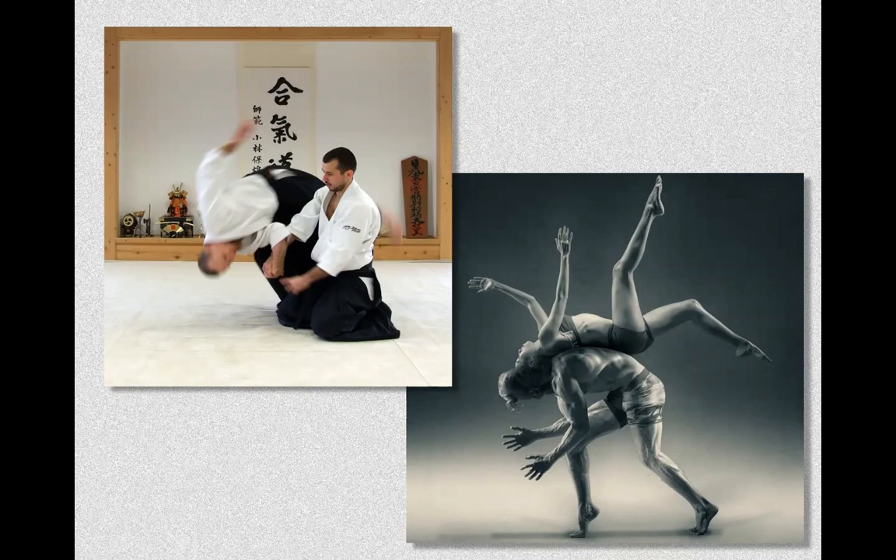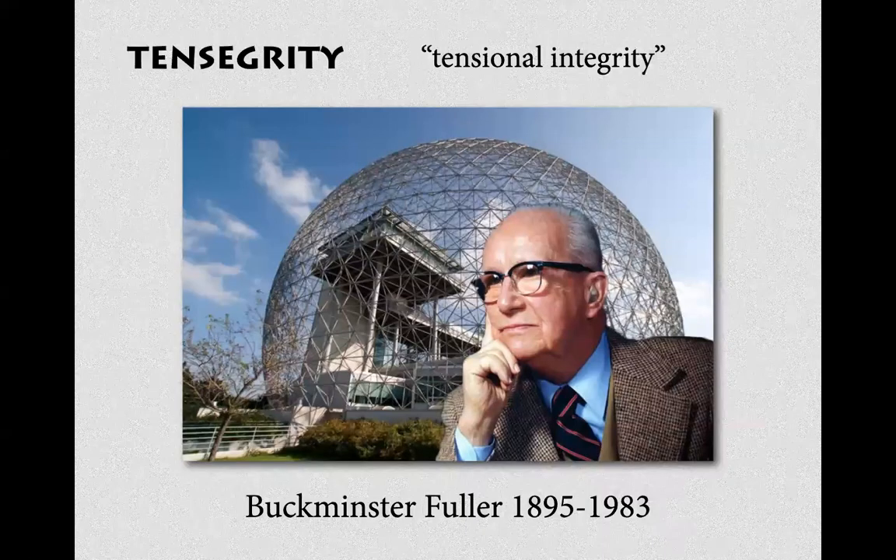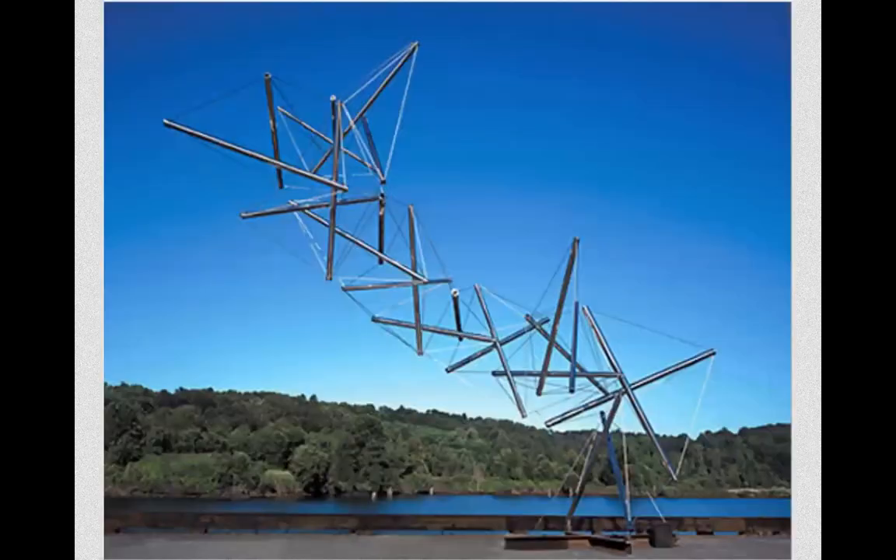You can see multi-plane, multi-joint work in Aikido and in the world of dance. If you want to see people who are really good at multi-plane movement, go to an Aikido studio. Another concept you hear with functional training is tensegrity — tensional integrity — which basically means that the structure depends on everything within it.